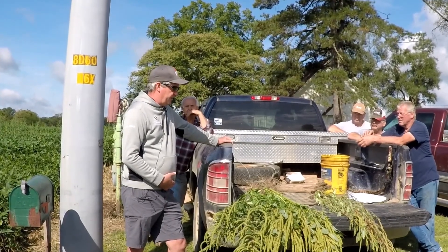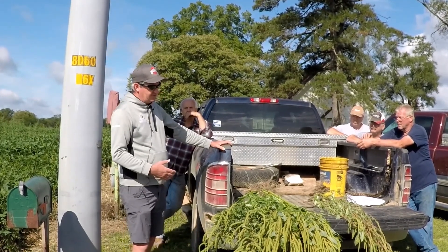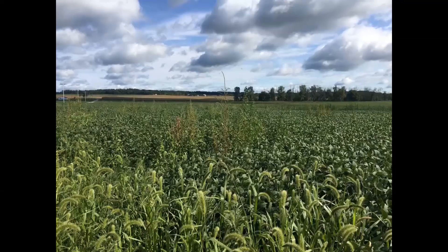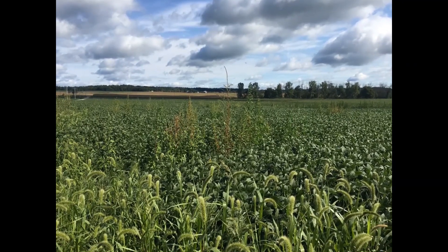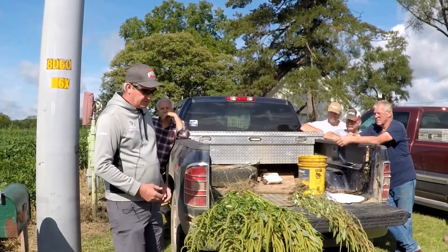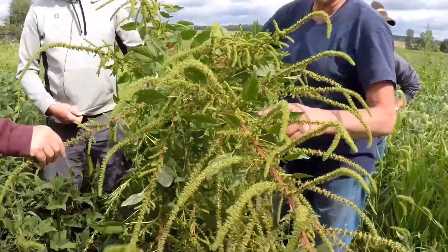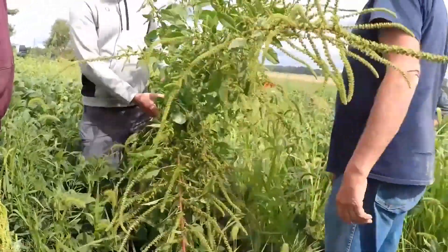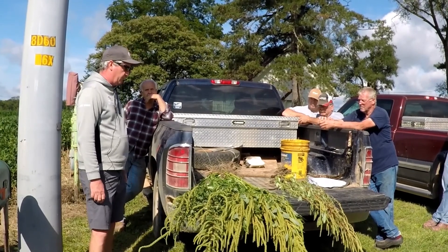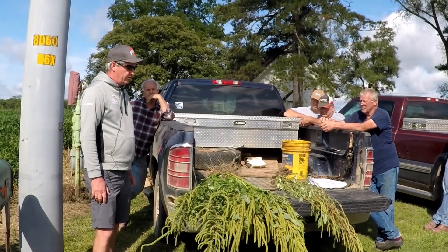The other weed in this family that's problematic is waterhemp. They both have male and female plants. There's a lot of variability within both of them and they hybridize, so you can go into a field and see one that's got mostly Palmer characteristics but leaf characteristics of a waterhemp. The females obviously produce the seed, and the females on a Palmer amaranth have a really bristly seed head. There are times when we can't really tell if it's waterhemp or Palmer — it's sort of a hybrid — until it puts a seed head out.